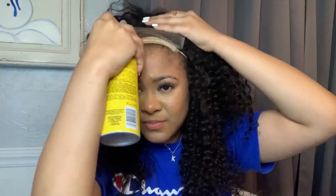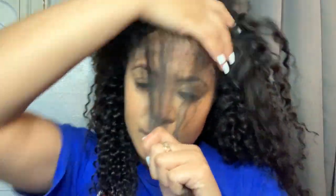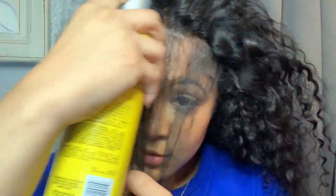Going in with that spray — oh lord, it's cold! I'm going to lock her in right above that hairline. I just sprayed Got2Be spray on it because I really want to avoid using glue. I'm going in with a little bit more spray — that was a good amount — and we're going to tie it down.